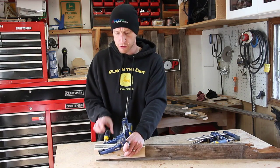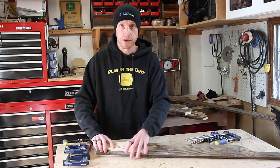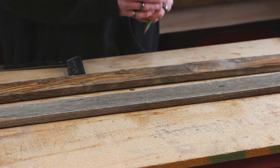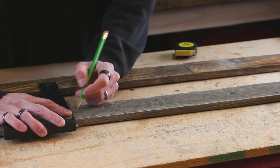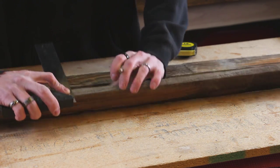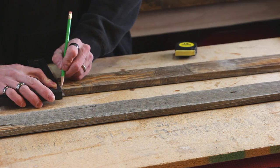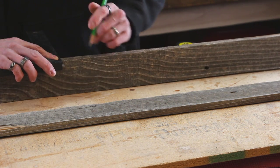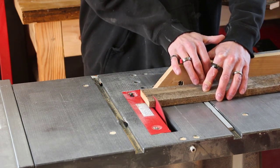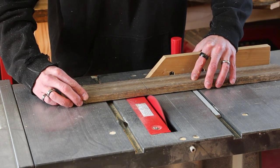Our glue is dry. We can take it out of the clamps and move to the table saw to get these things cut. I'm gonna start by laying out all my cuts on my pieces of wood. One thing I found that helps get more accurate cuts is to bring your line all the way around the front of your piece of wood — this helps you line it up with your saw blade a little bit better. Now we'll cut them. It really makes it easier to line up your cut line with your saw blade.